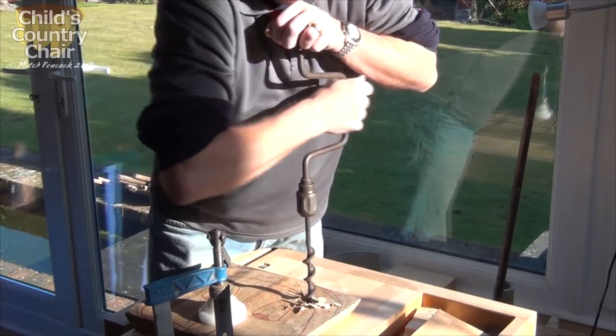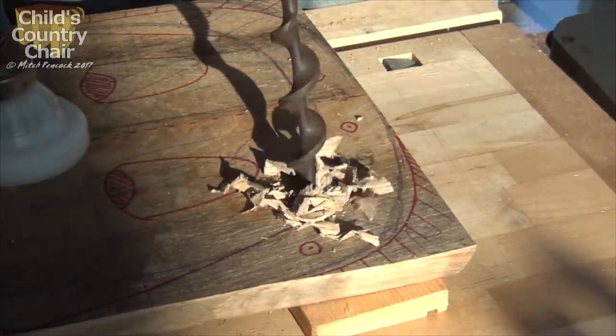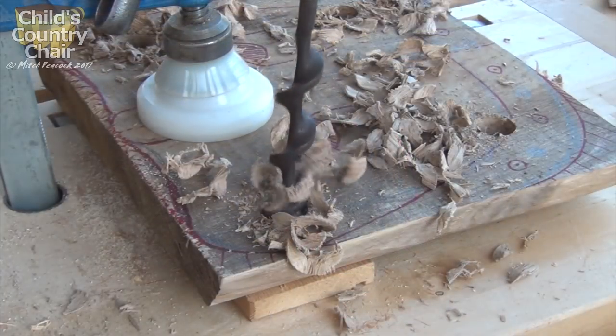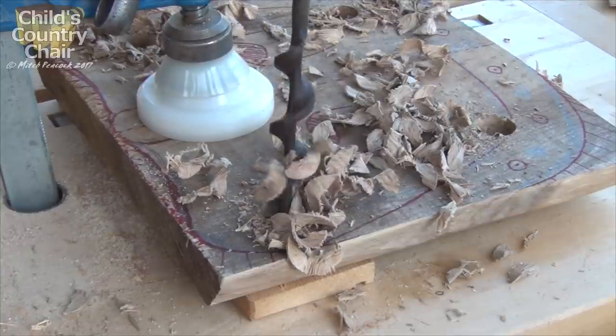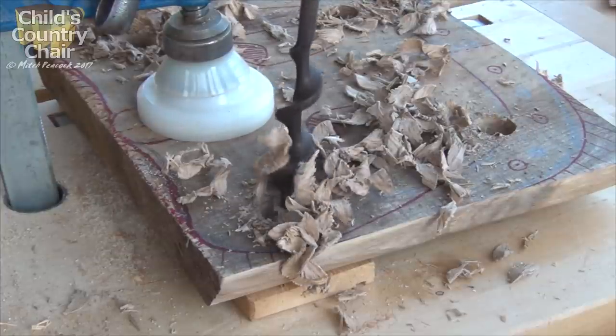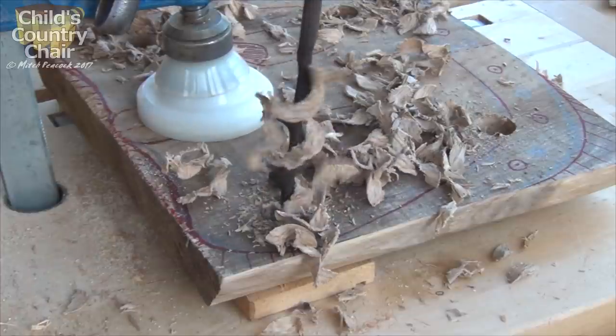I'm trying to master the art of slow hand drilling. The theory is, if you go slow enough, you won't get tired, you won't raise a sweat, and it's very relaxing. The sound of the drill cutting through at such a slow speed is rather relaxing. In fact, some would say quite soporific, so I do hope none of you are falling asleep yet.